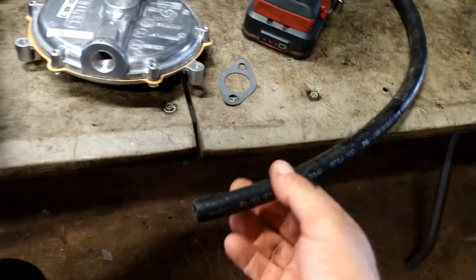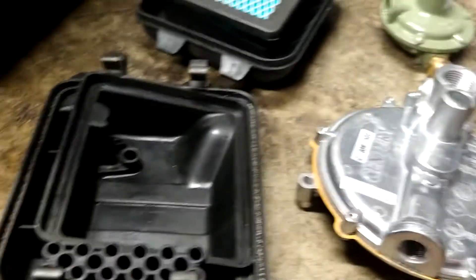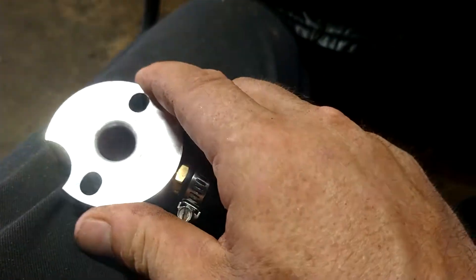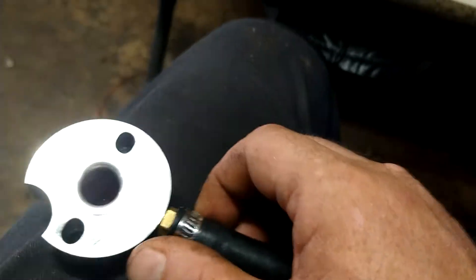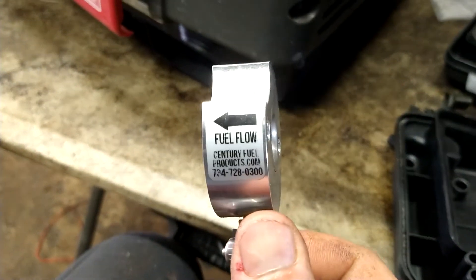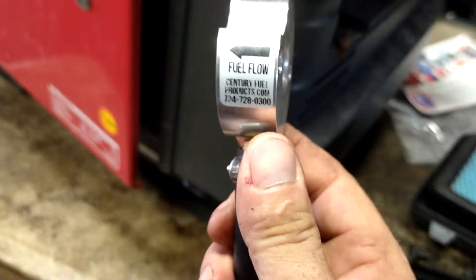Pop the plastic clip in — that just keeps the hose from getting frayed and popping a hole in it. Then you're going to take this hose. First you've got to screw the nipple into this piece. Then put the hose onto the nipple and clamp it down nice and tight. It says fuel flow that way, so you want this pointing towards the carburetor.